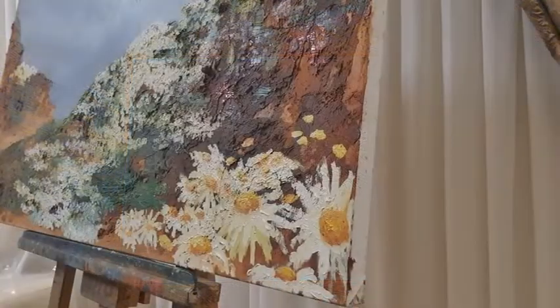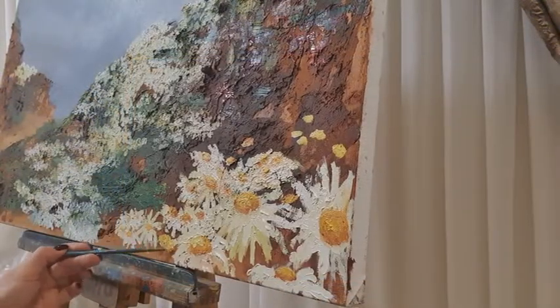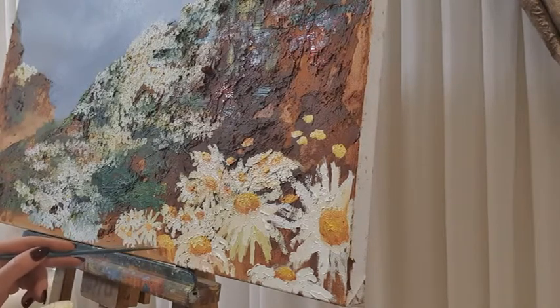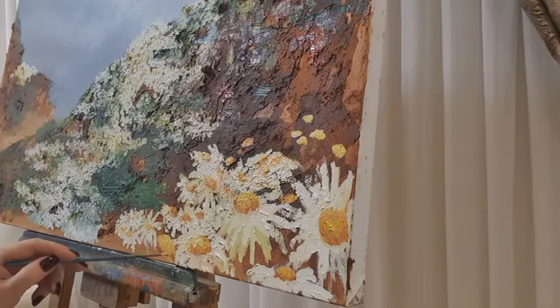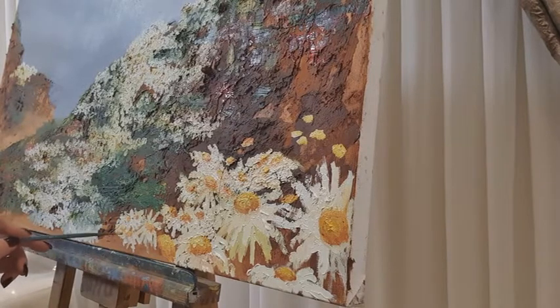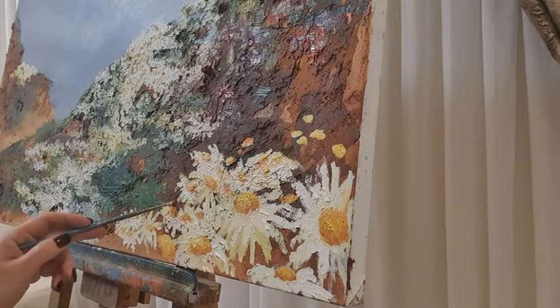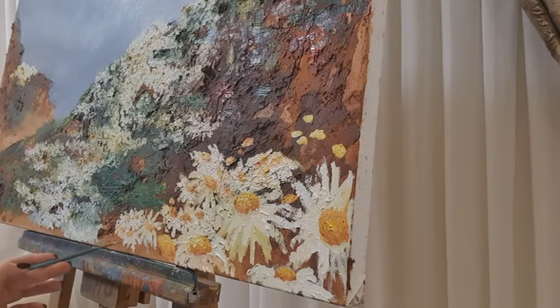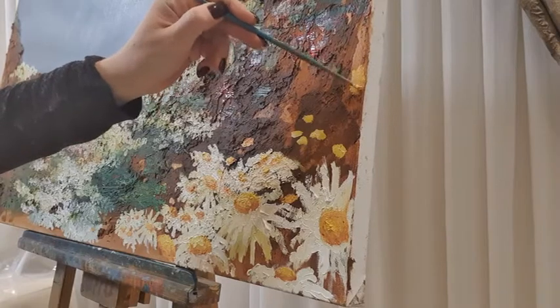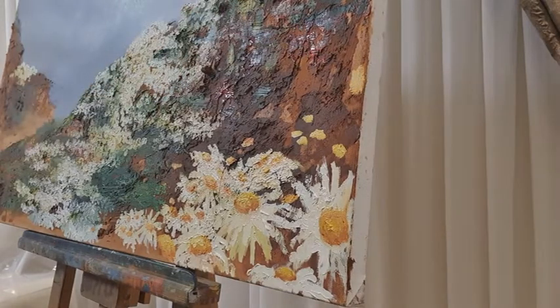We're back to working with oil paints on the canvas. For this exercise, try to sketch a little bit — think about how you want to place your daisies and how you want to frame the bottom part of the canvas so it looks alive. The more angles and different sizes of daisies you have, the more alive it's going to look.